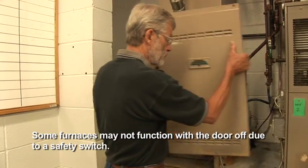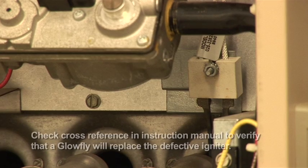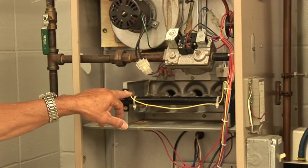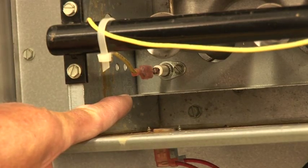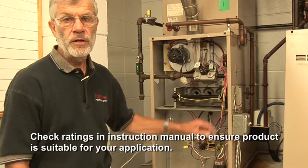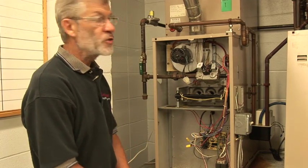First, we're going to pull off the cover and look at what we're going to do here today. We want to verify that the igniter is in fact defective. The igniter sits down in the right-hand corner of this particular furnace. On the opposite end is a flame rod. This installation is only for furnaces that have a separate flame sense flame rod, so make sure you check the schematic to verify that your furnace is appropriate for this installation.